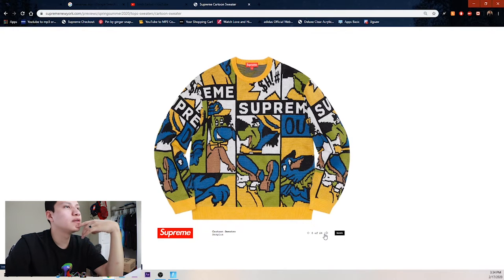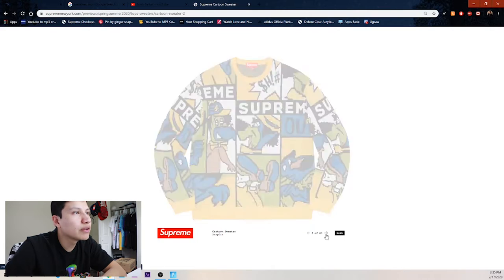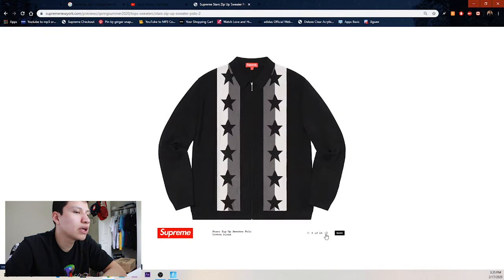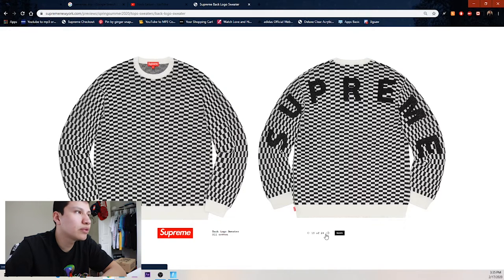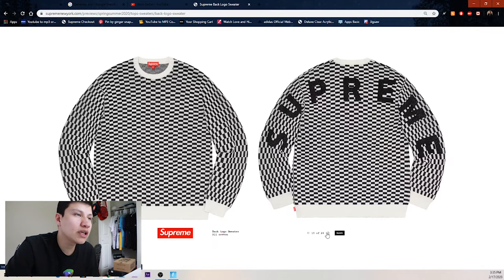Then we got this cartoon sweater — I believe this show was on Boomerang. I didn't really pay attention to this show. They have another colorway with the black one. Then this new thing that nobody's probably gonna get so I'll just skip over them. Then we got the back logo sweater with checkered everywhere and the Supreme spell-out on the back from sleeve to sleeve — red on white.